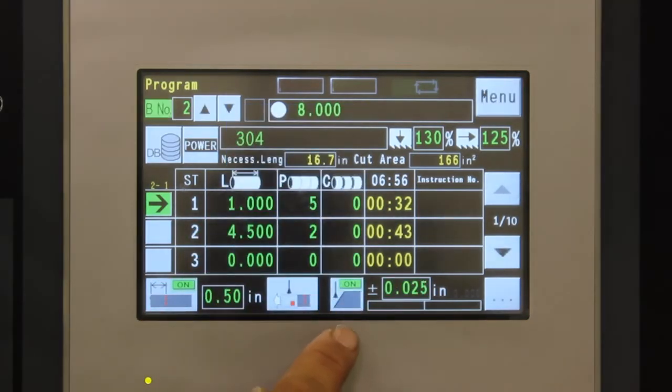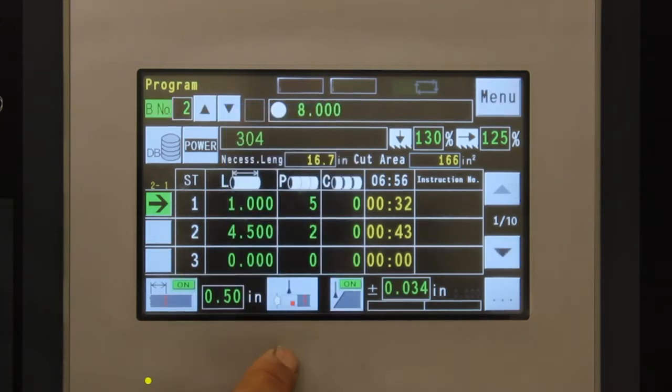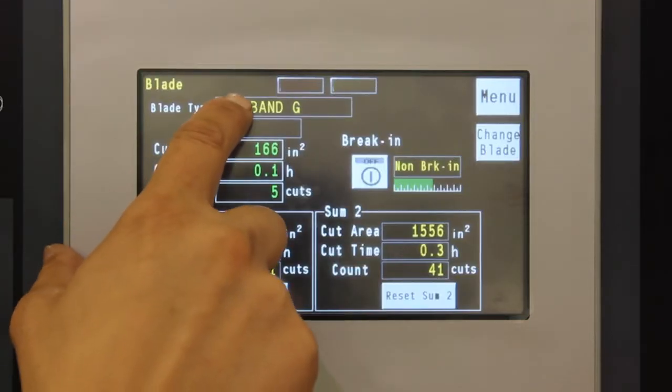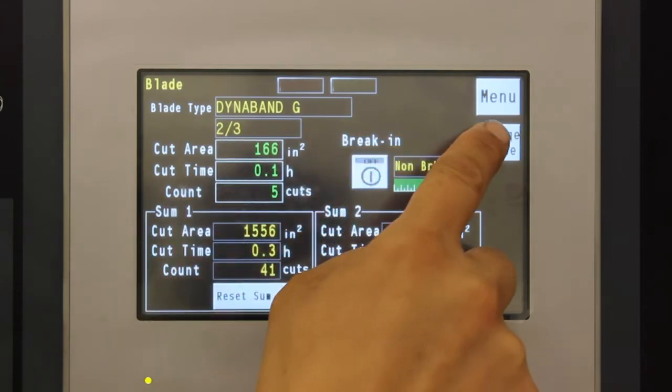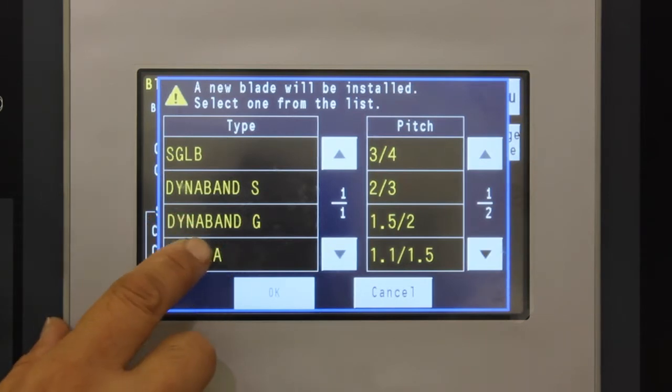To assure accuracy of the cut, you can turn on the blade deviation monitor and set the allowable limit. A blade database is also provided to help you get maximum life from the blades. When installing a new blade, you select the blade type, then turn on the blade break-in function.